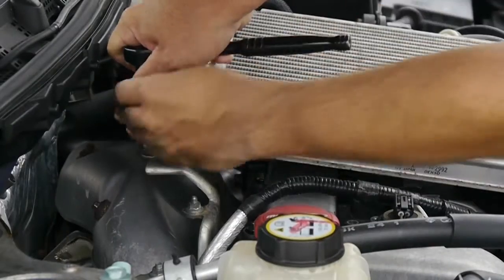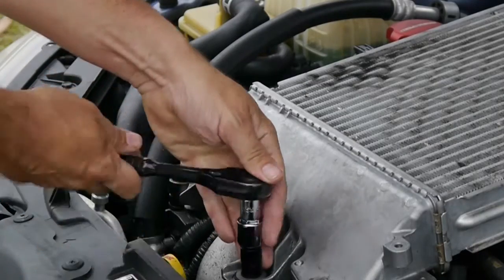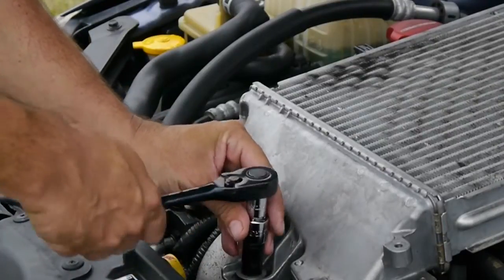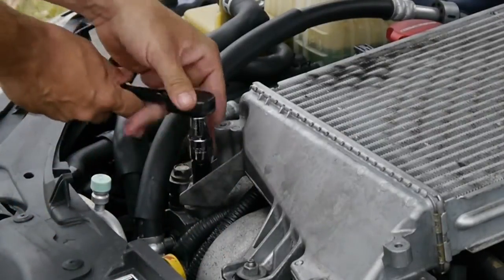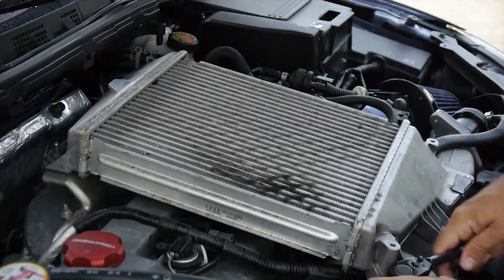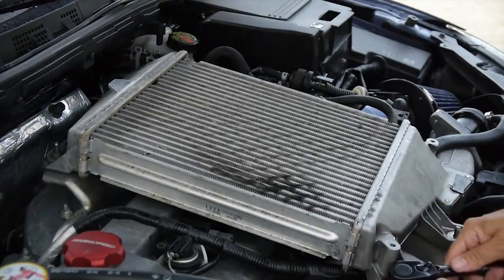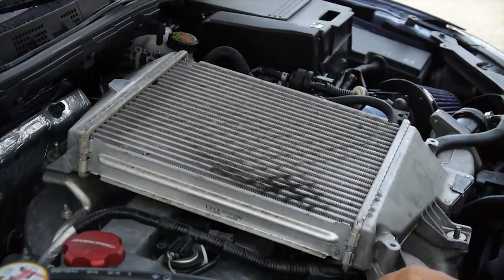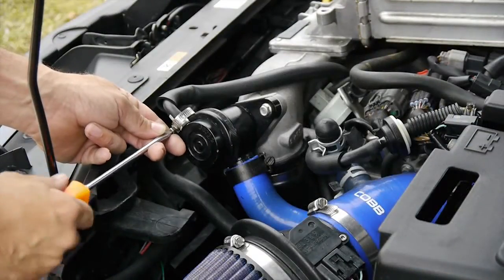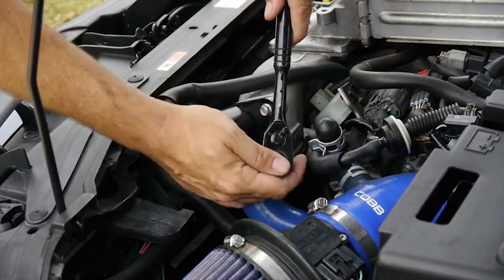The intercooler is held on by three nuts, one in the back and two in the front. Go ahead and remove these and make sure to save the nuts. To remove the intercooler, you are also going to need to remove the lines from the bypass valve as well as loosening the hose clamps that hold the intercooler in place.